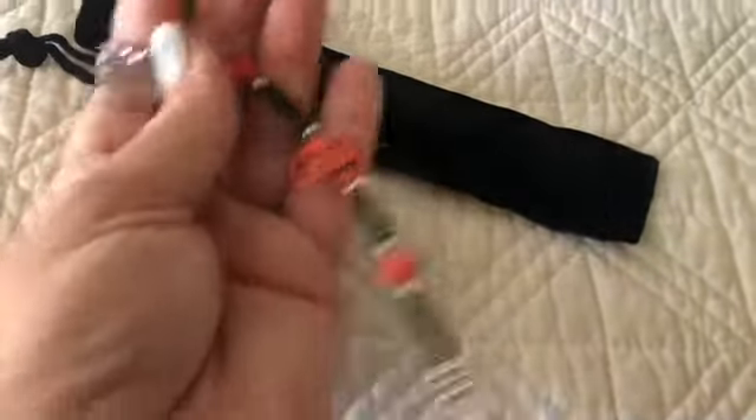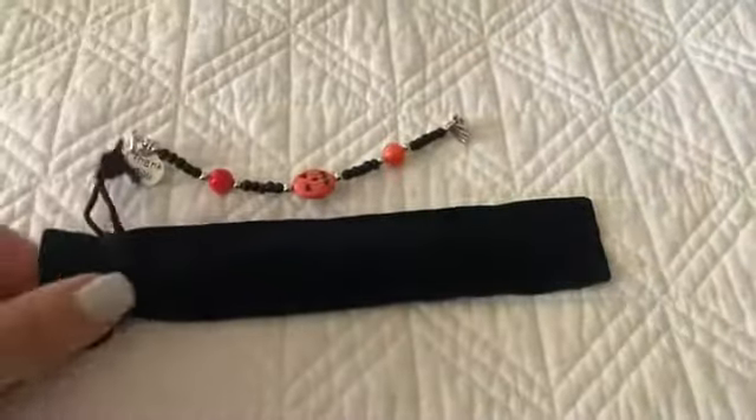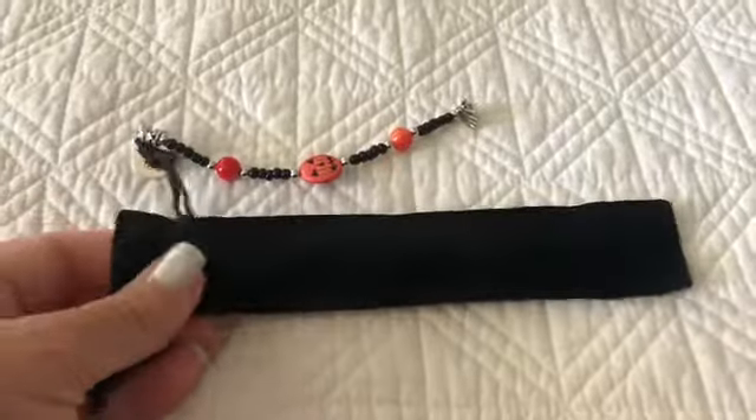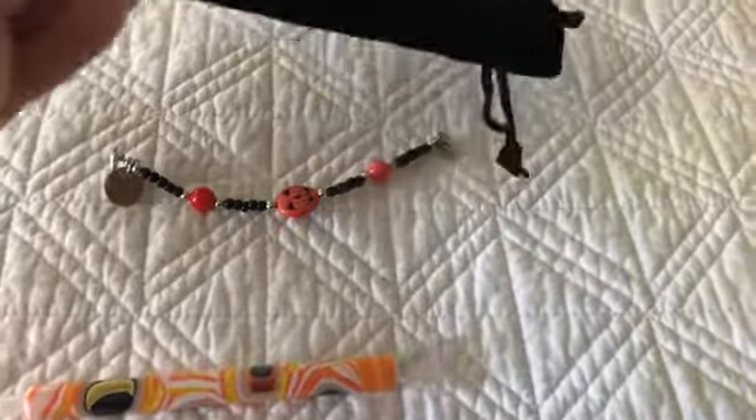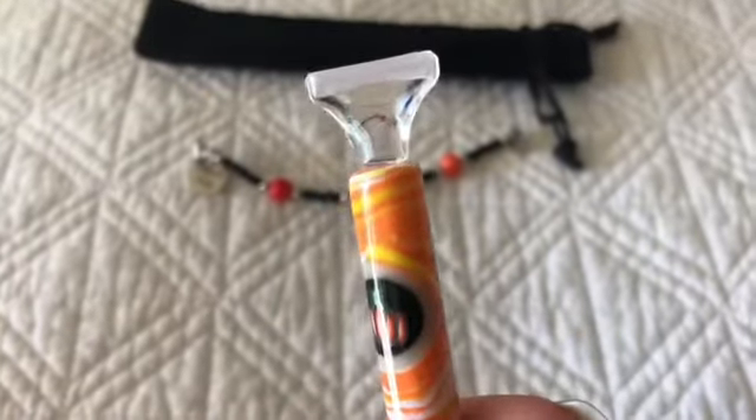It's got beads and a pumpkin and then two little charms — one on the end that says 'handmade' and the other one says 'thank you.' The pen itself comes in this black velvet pouch. Here it is — this is a pen from their Spooktacular series.